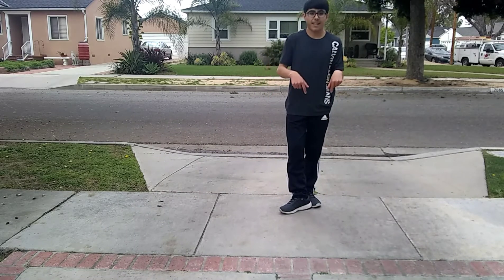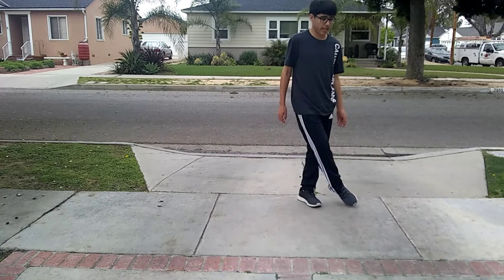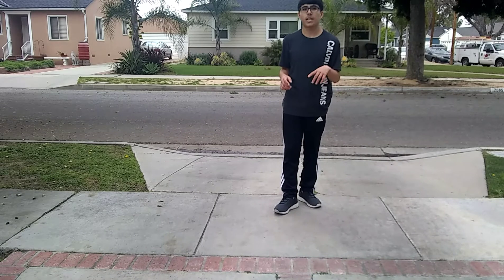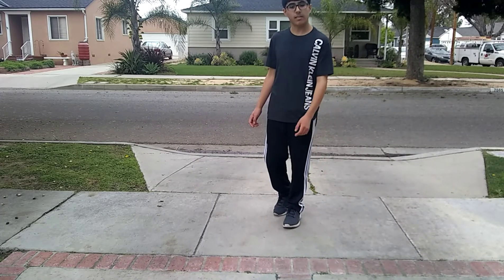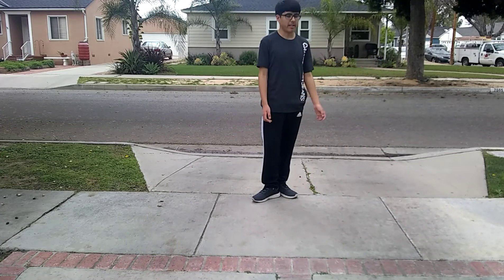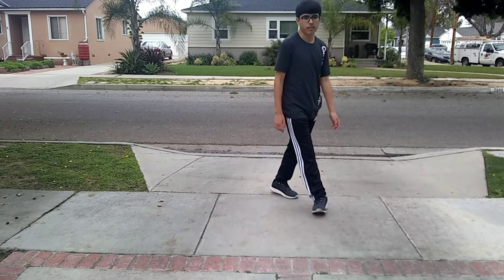Like I said, this is my dance. I took inspiration from other dances, but this is not something I've ever seen done before. So don't go around saying you did this yourself. Feel free to do it though — what's the point of copyrighting dances? You can't even. Thank you for watching.